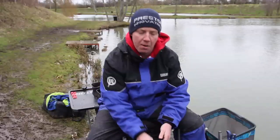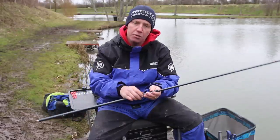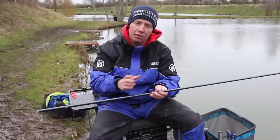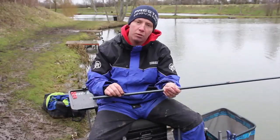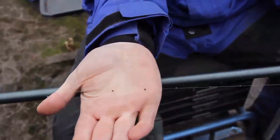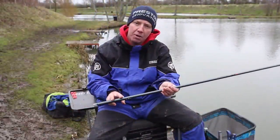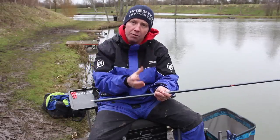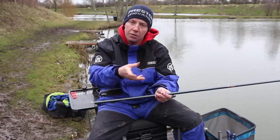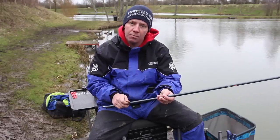For my margin rig the shotting is quite simple. I normally always use a heavier float than I would shallow, so it's normally a 4 by 12s. What I do there is I simply have a spread bulk, which are normally bulks of 11s spread at 8 inches apart. My first one is always probably 8 to 10 inches away from the hook up. So what I can do when I come into the margins is I can drag it in and I can feel the actual shot guiding in. Because obviously sometimes you're fishing up against reed beds, snags, trees, where you're trying to catch those bigger fish.